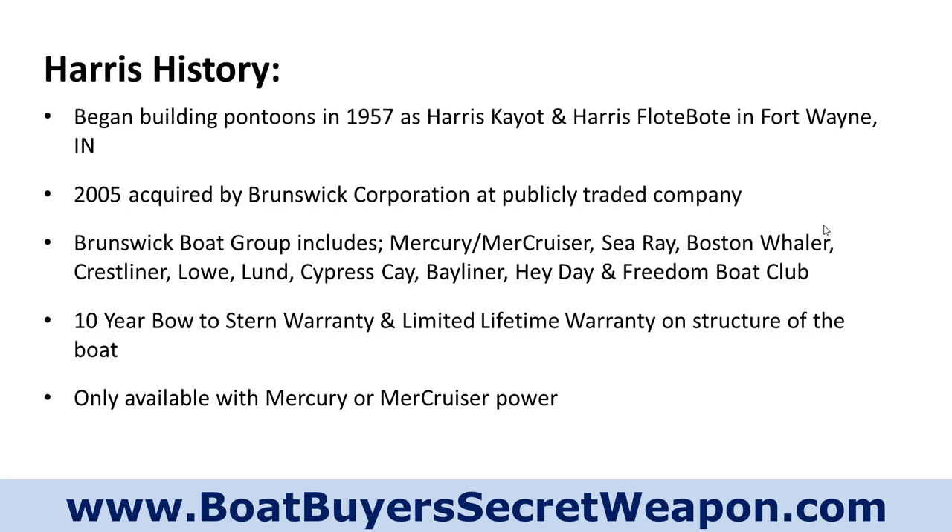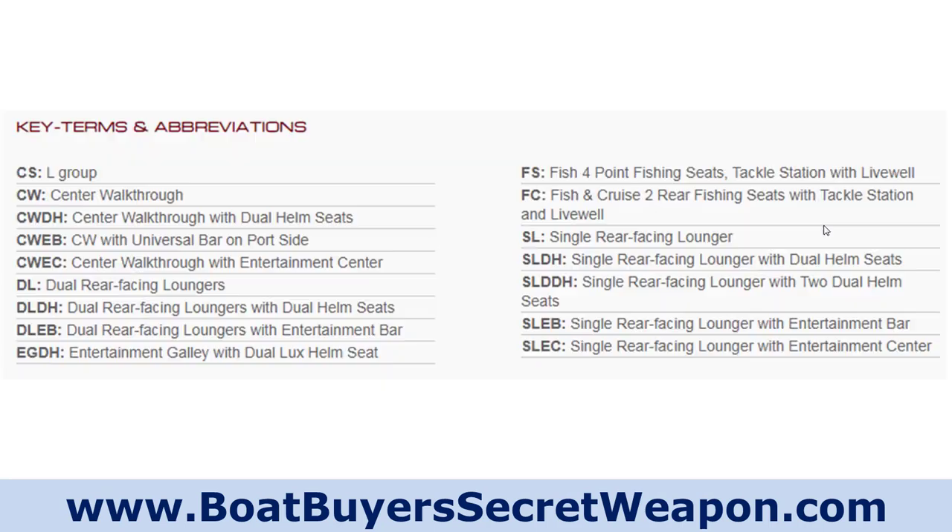Brunswick has a premium-value model setup. They've got Sea Ray and they've got Bayliner. In the pontoon world, Harris is their premium level and Cypress Kay is their value model. What's interesting is the Harris Cruiser is very comparable — in some cases identical — to the Cypress Kay line. So if you've got both dealers in your area and you're looking at that value Cruiser, that Cypress Kay might be worth looking at as well.